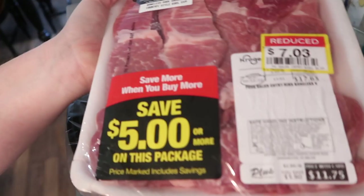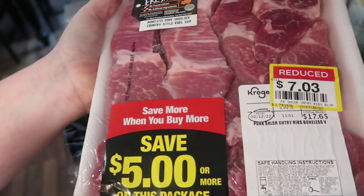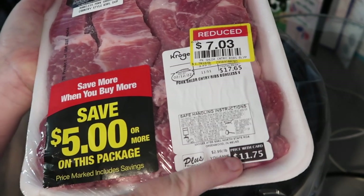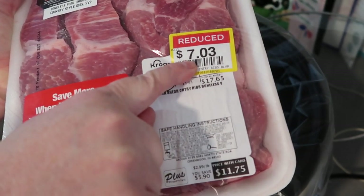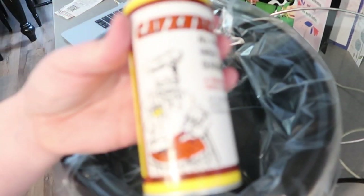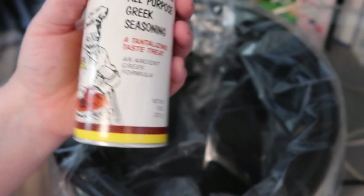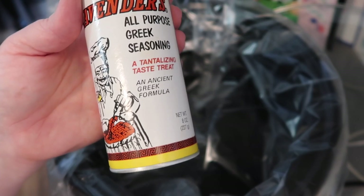Hello everybody! I'm getting ready to put these in the crock pot. I got these western style ribs that were marked down — originally $17, then with the Kroger card $11, and then marked down to $7. I'm going to put a little bit of Cavender's on there, pop the lid on, and let these cook low and slow. They're going to be delicious.